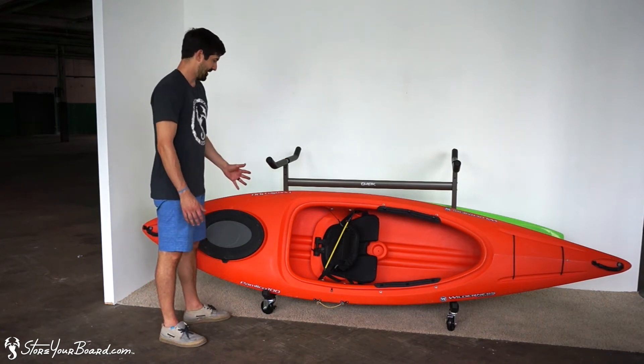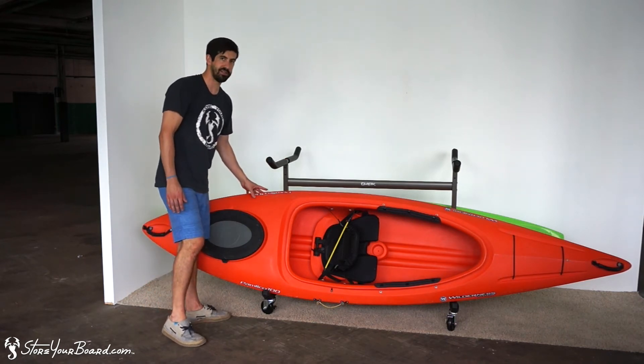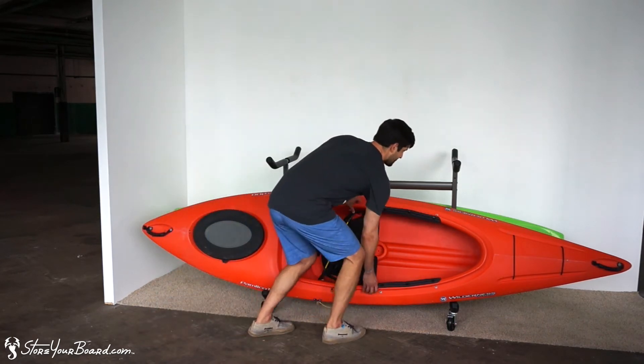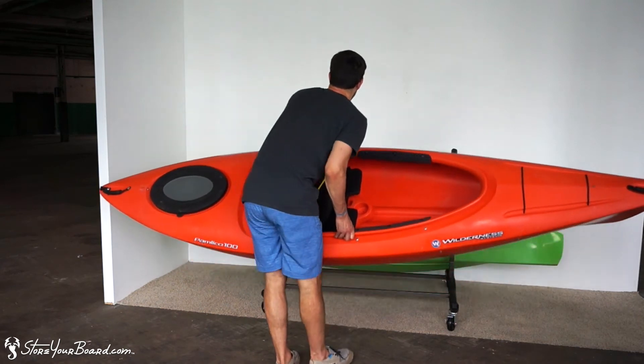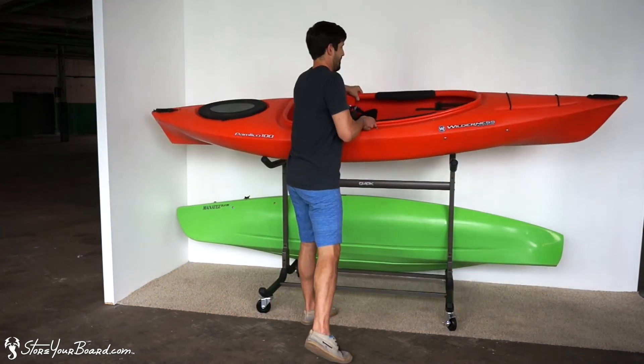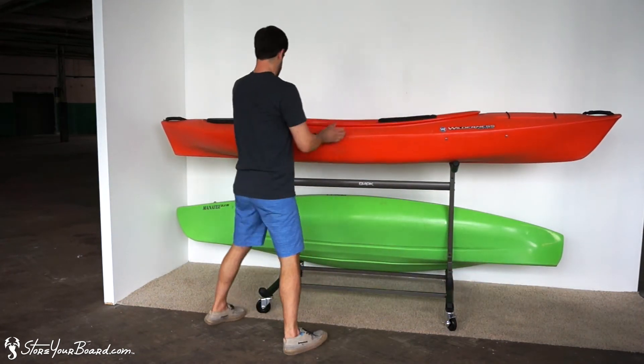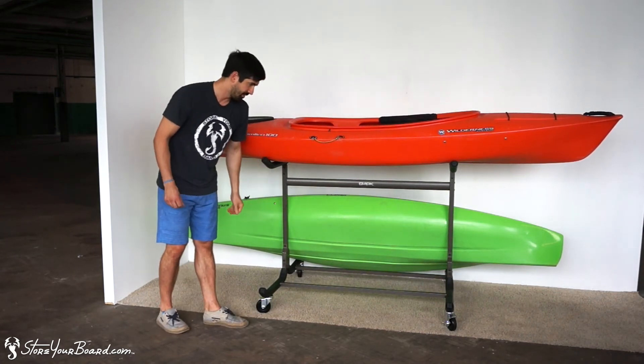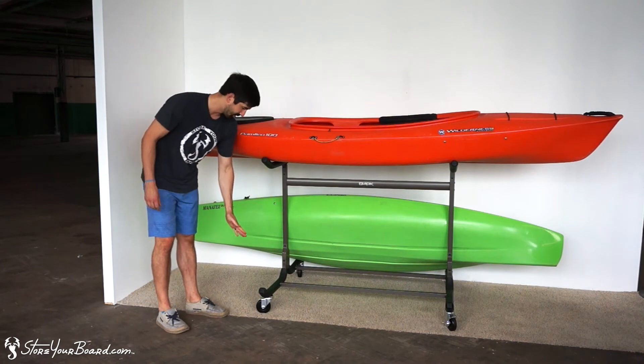As you can see, you'll store your two kayaks on the bottom level on an angle, and then as we move this bottom kayak to the top, this one will sit flat along the top. It also gives you a good view of the way the lower level is situated and the wheels.